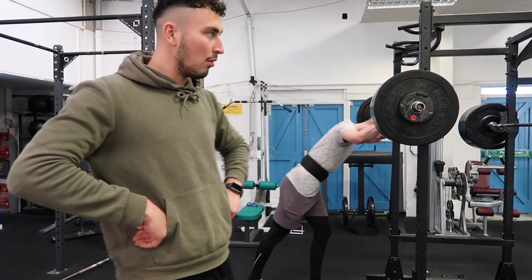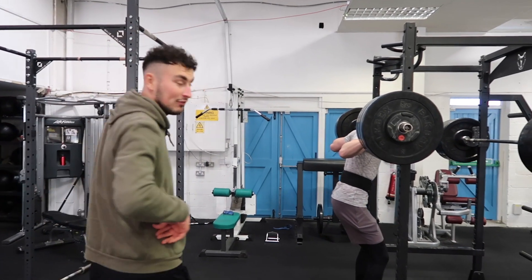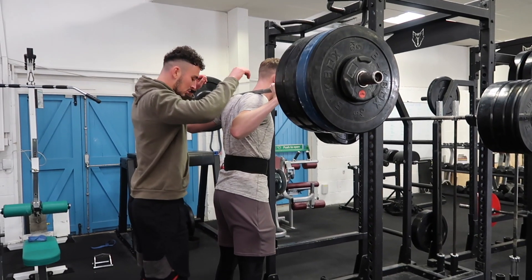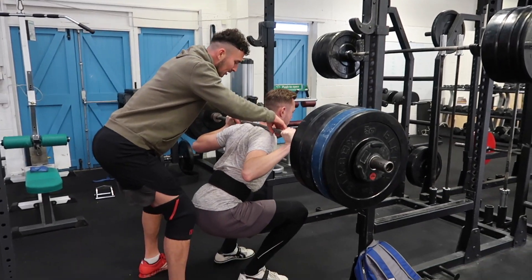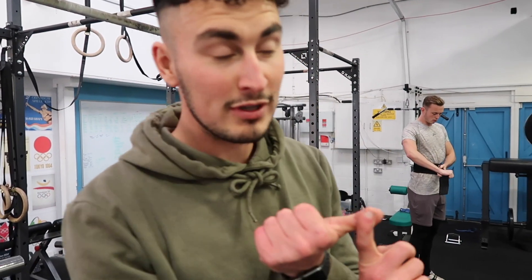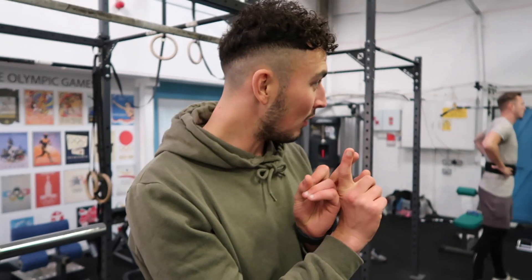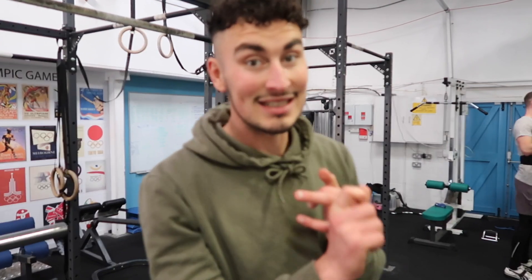So we're in the gym now — Will's about to do a one rep max PB, going for 155. Then he goes for 162 — we've just done his previous best of 150, so we did 150, then 155, then 160, and now this is 162.5.